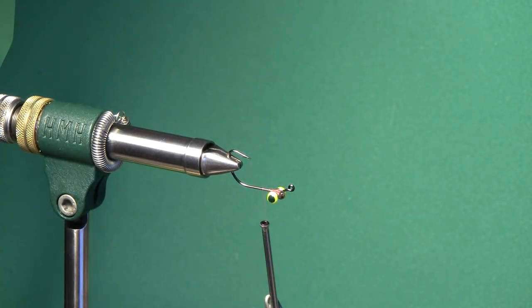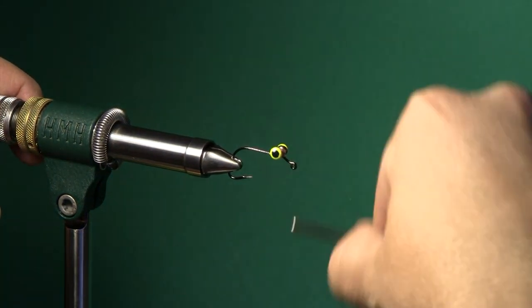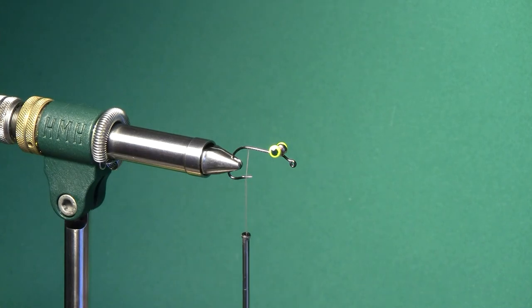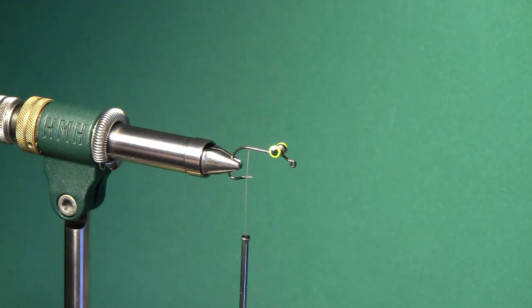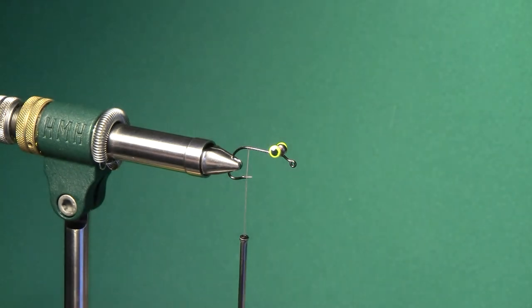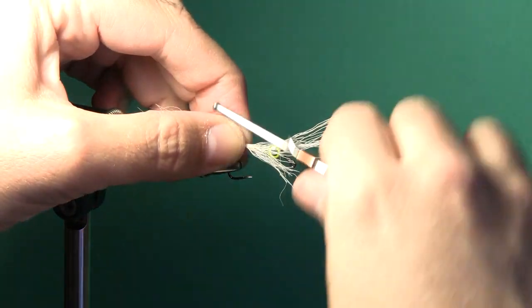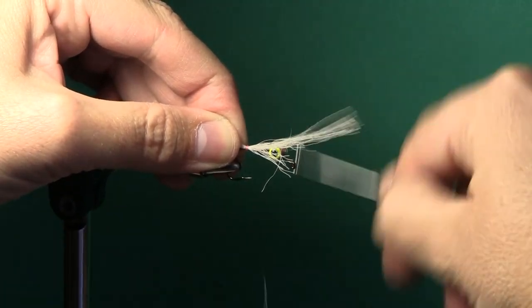It's a pretty simple pattern. It's pretty flashy. It only has one natural material in it and that's what we're going to tie in right now — that's going to be a little bit of white bucktail. I tend to make the tail on this fly a little bit longer. Instead of being about a shank length on the tail material, I usually make it about a shank and a half. It gives this fly a little bit bigger tail but it doesn't foul. It looks really good in the water.